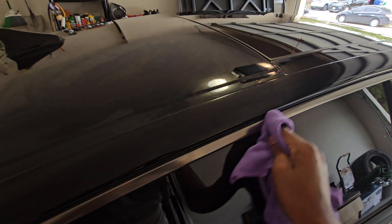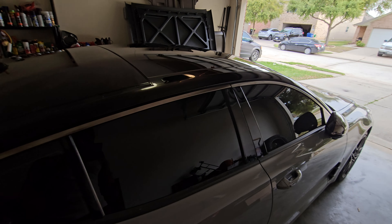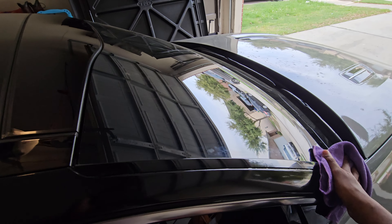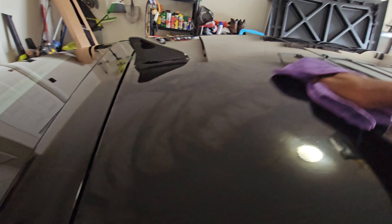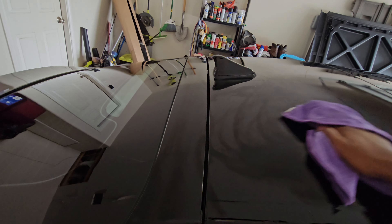Most people don't like this dark chrome but I do and I want to keep it. The car came from up north so that makes it even worse. But the other side is fine — it wasn't hard. All I gotta do is finish wiping this off and then that's it. Thank you guys for watching, catch you next time.